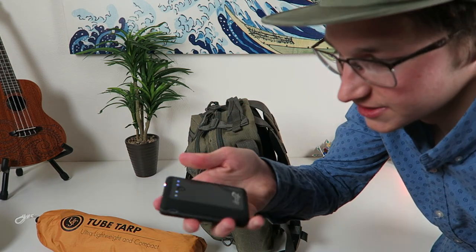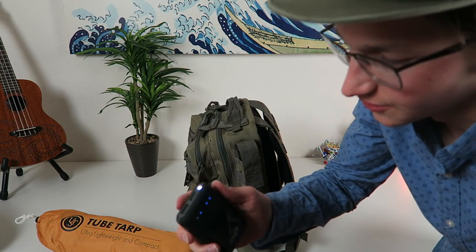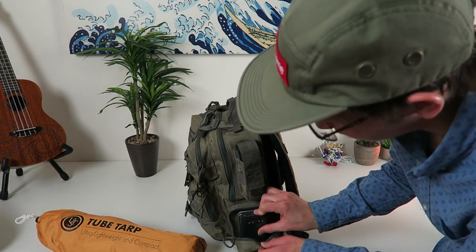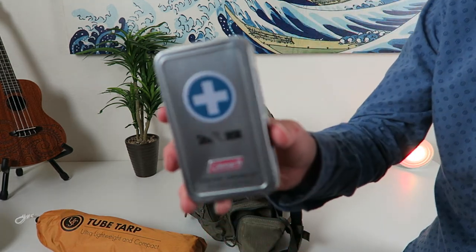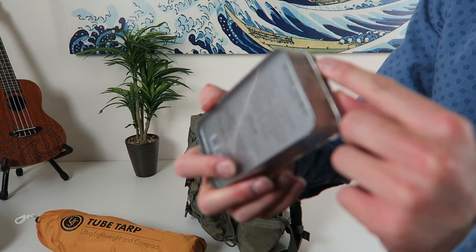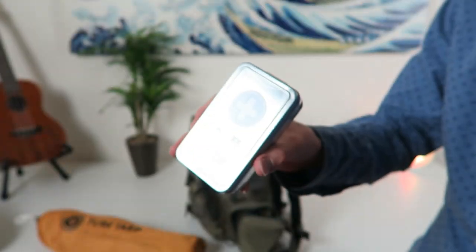Right in here, in case your phone dies, I got some juice for it — just a little phone charger with two ports on it and a little light on the top. You can pick these up anywhere. That fits perfectly right there, along with this Coleman survival kit. I haven't even opened this thing so I think it'll be completely waterproof since it's not open yet. I got that sitting right in there.